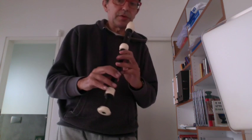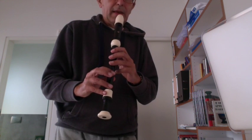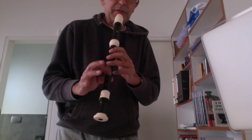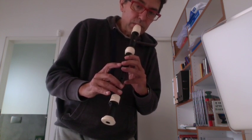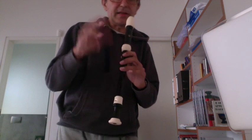On the bass flute, normally you don't need the small finger. And if you need a note between this and this, you should not lift this finger but the other one. This position is too high; this one is correct.